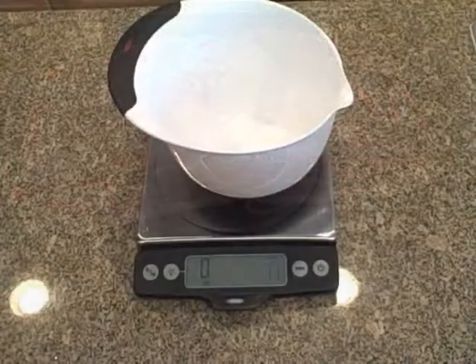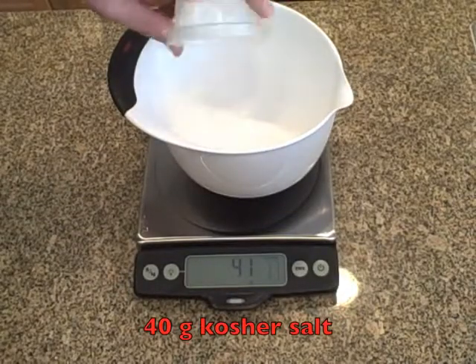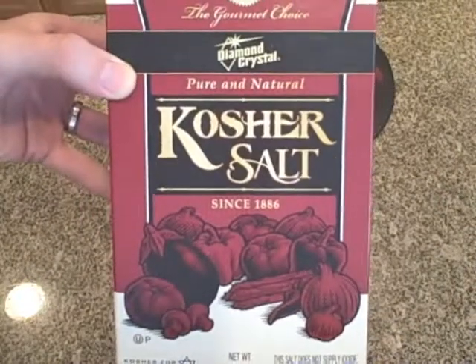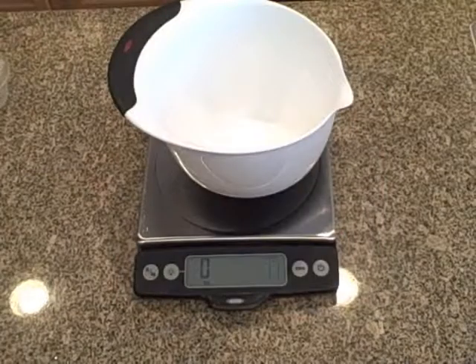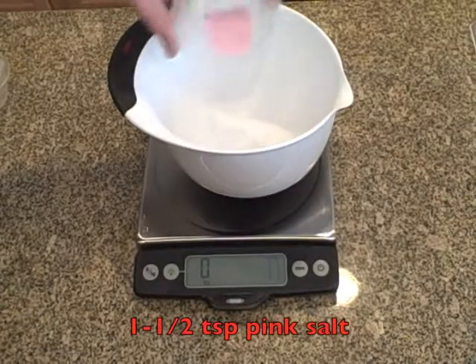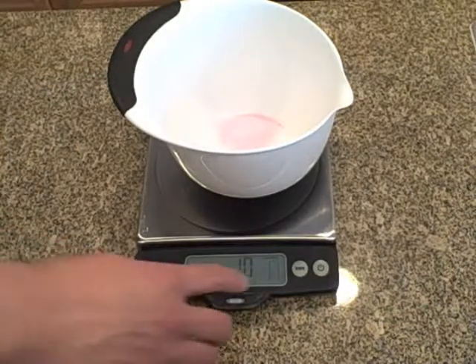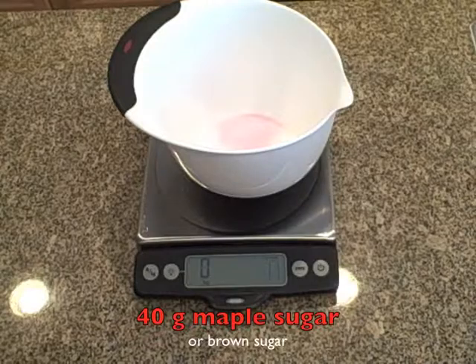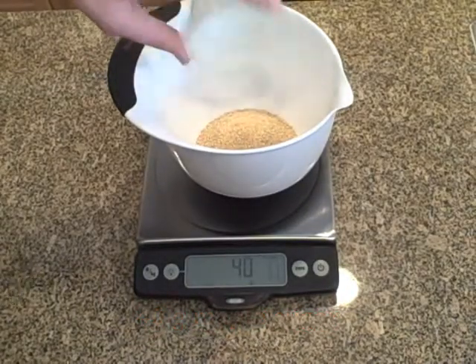To cure this three-pound slab of pork belly, I'm using 40 grams of kosher salt. I use Diamond Crystal kosher salt, so 40 grams is about 5 tablespoons. If you use Morton's kosher salt, you'll want to make it 3 tablespoons. Next is 1½ teaspoons of pink salt, and then 40 grams of maple sugar. If you can't find maple sugar, brown sugar is fine — 40 grams would be about 3 tablespoons.